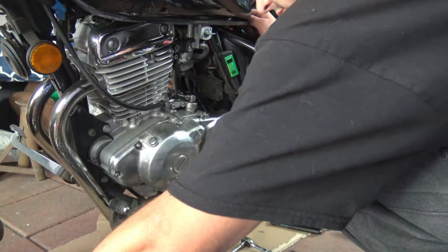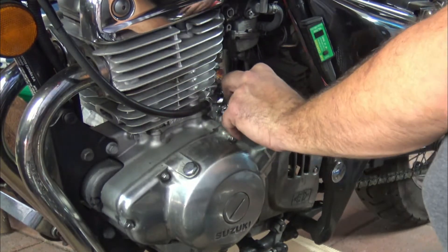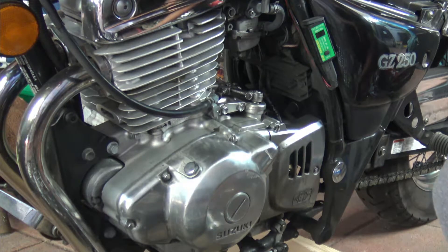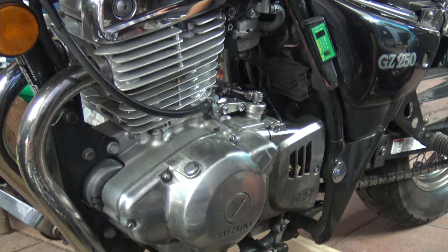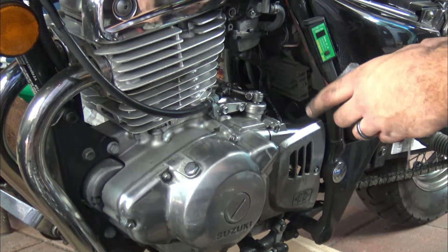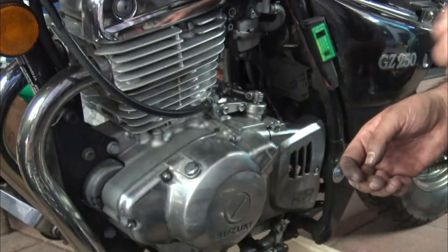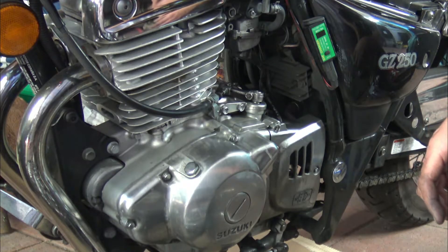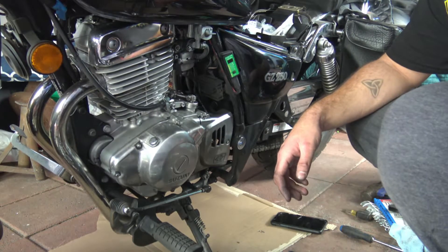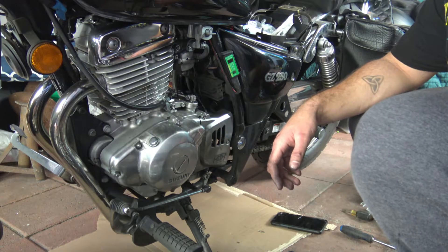I double-checked that everything is back in place. I did a test ride and everything is good — I even took it on the freeway, since I noticed I only had a leak at high speeds. There's the old shift shaft seal; we are done! It took me about an hour, but next time it'll probably take about 15 minutes.